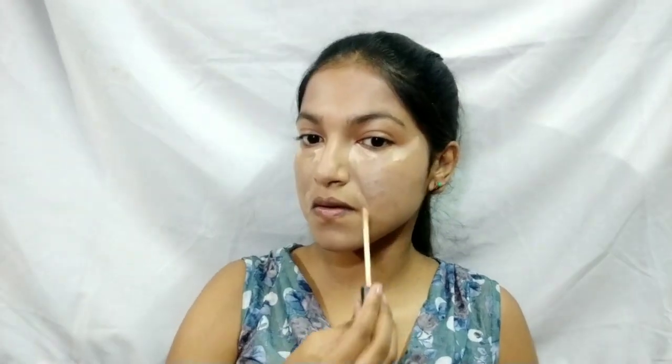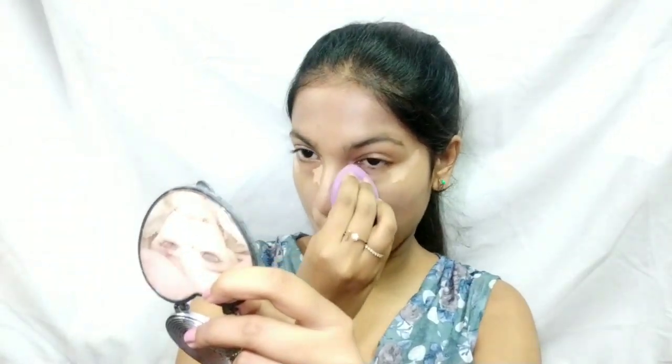For brightening my under eyes, I'm using the Maybelline Fit Me Concealer under my eyes, also applying it on my smile lines and blending everything out with a beauty sponge.